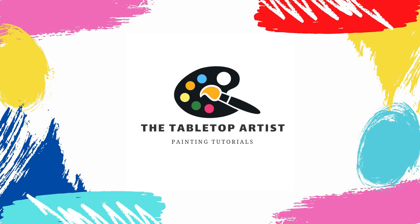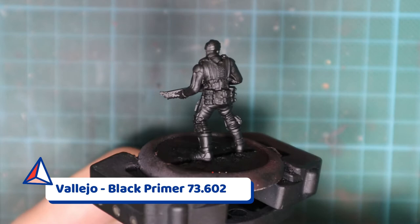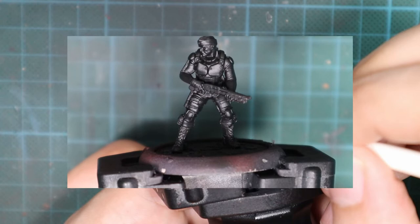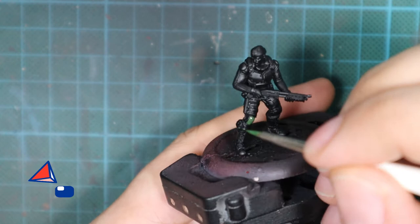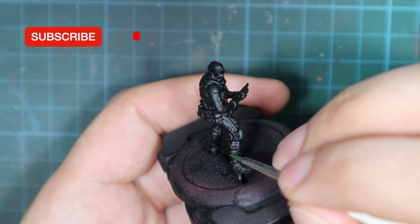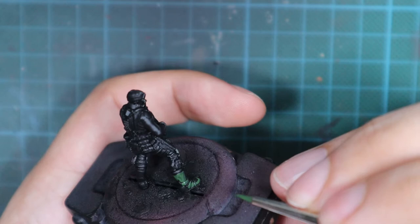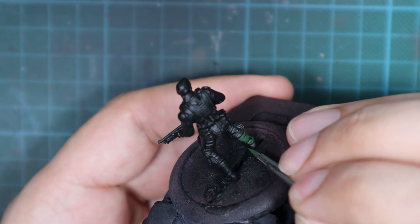Before putting base colors, I primed the models with black primer. You can do this with a spray or an airbrush — whatever you have on hand. Just be thorough and make sure the paint is even all around. Now I will put a base green color on the boots and the pants using Luftwaffe Camo Green, applied in two very thin coats, waiting for the first to dry before doing a second pass until no black shows through.